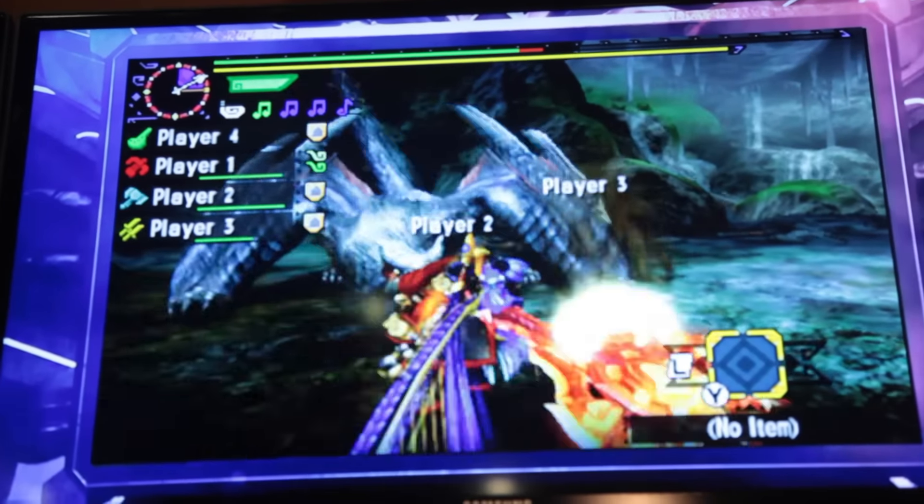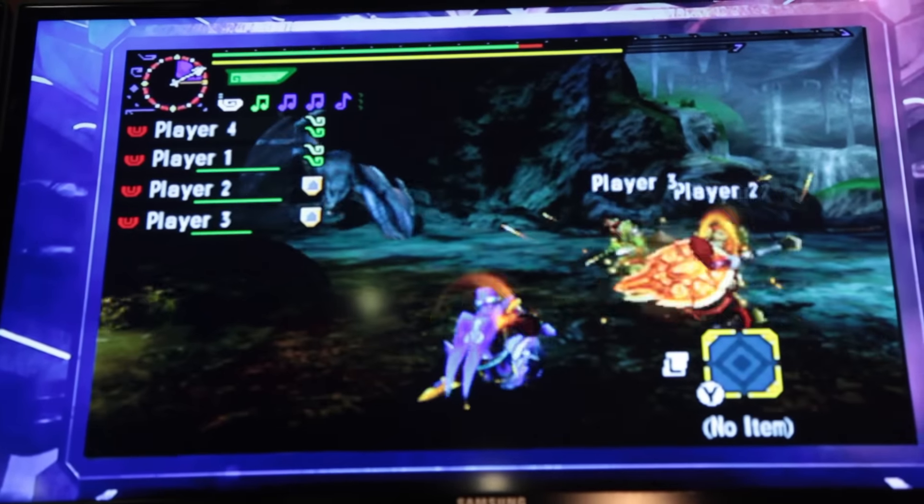Monster Hunter 4 introduced online co-op and this is just adding to that, with lots of different features that weren't actually in Monster Hunter 4. For those interested in the franchise, they've got this new thing — I can't actually remember what they're called, something like Hunter Effects — and they're really cool. Basically they're unique tools you can use to perform special moves to attract animals to you, which adds a different dynamic to the game.